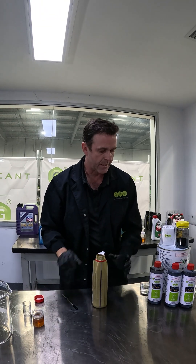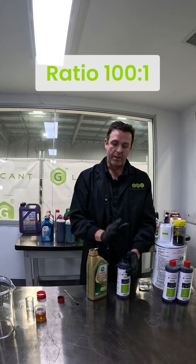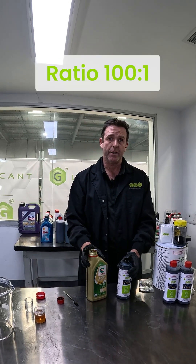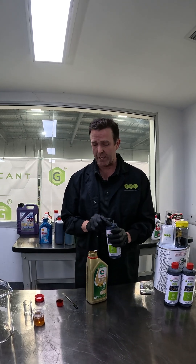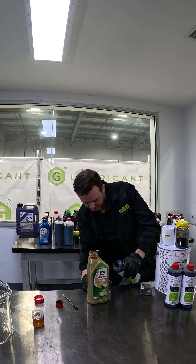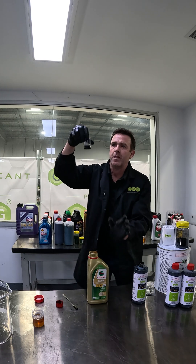So now we'll look at adding our G Lubricant to the bottle. The ratio is 100 to 1, so that is 10 mils into a litre. There's a dosage table on the back of the label — read that for your application into your engine. So, 10 mils.